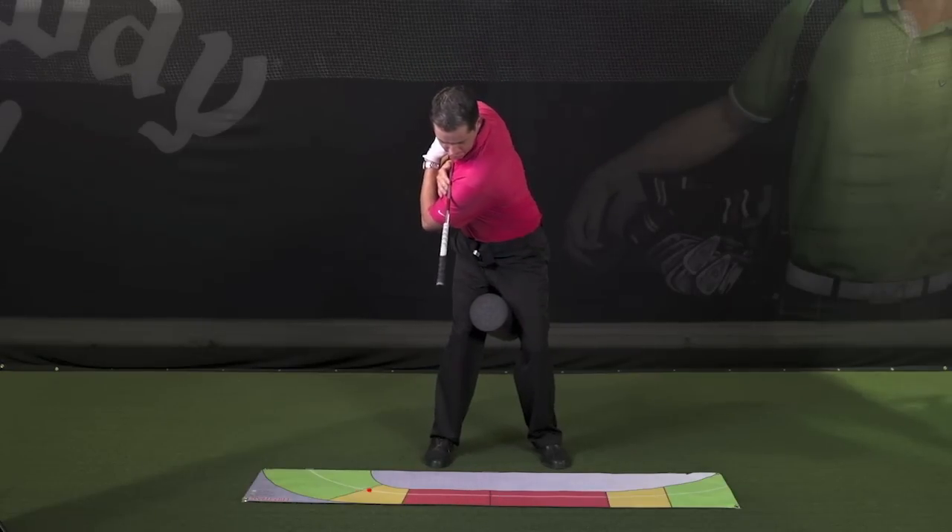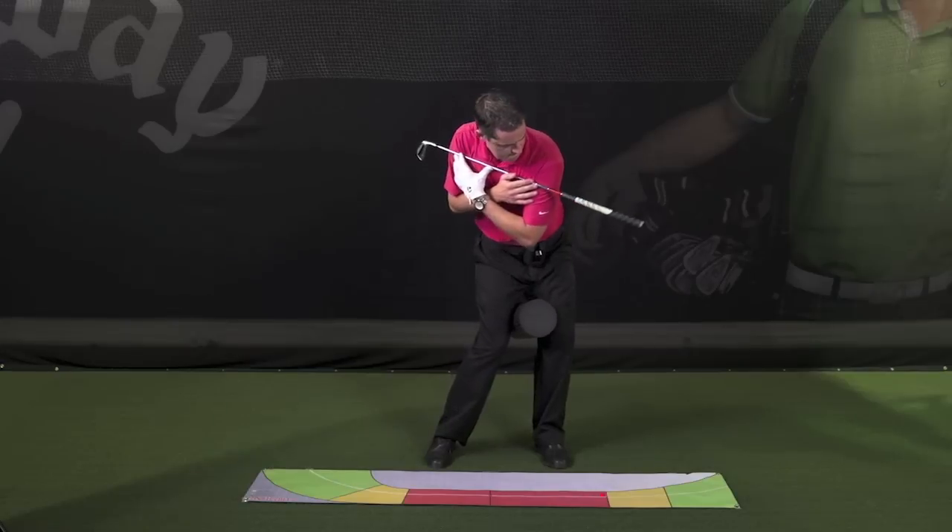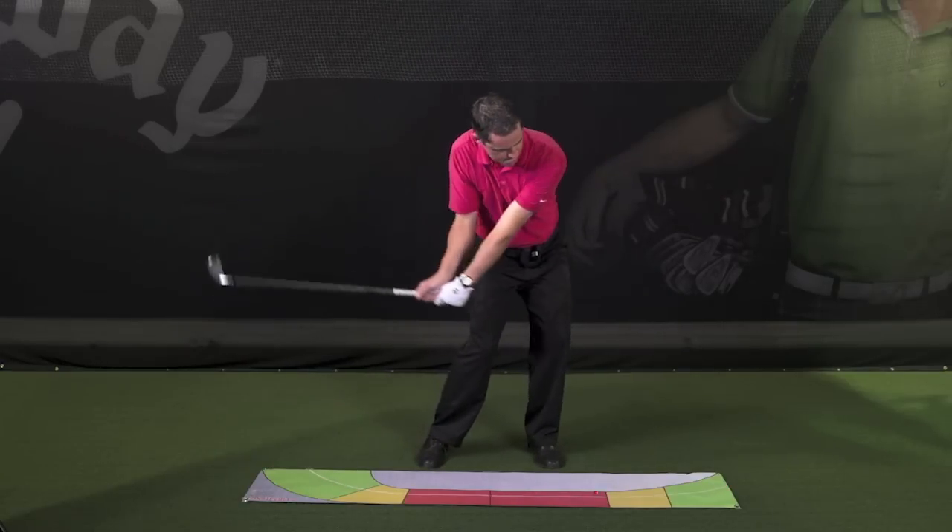The guiding laser light provides instant visual feedback so you know how your hips are moving and that you're doing the drills correctly.